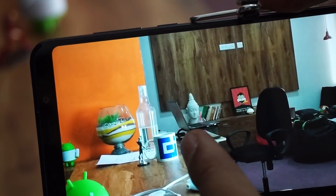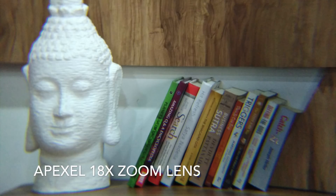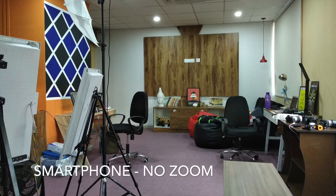We are now showing you a few pictures compared with the Fujifilm XT20 DSLR camera with the 50-230mm lens — that is a very good set of camera and lens.